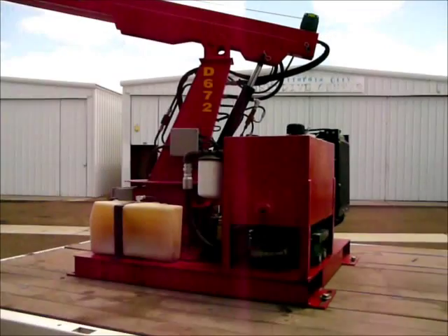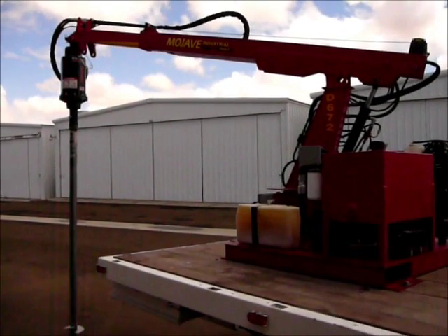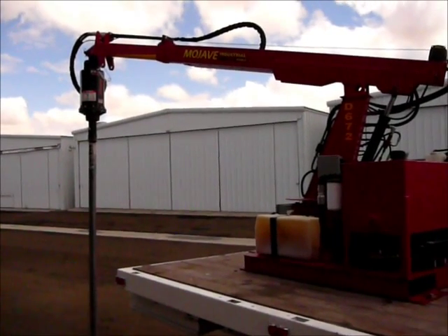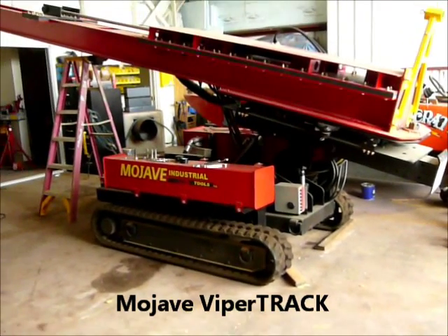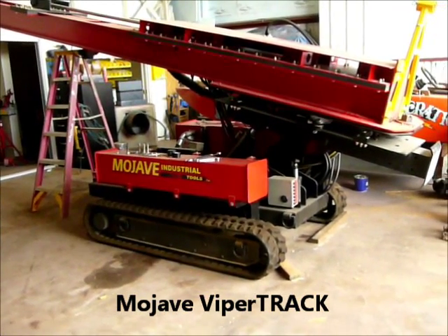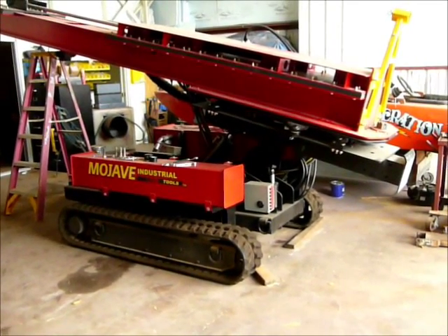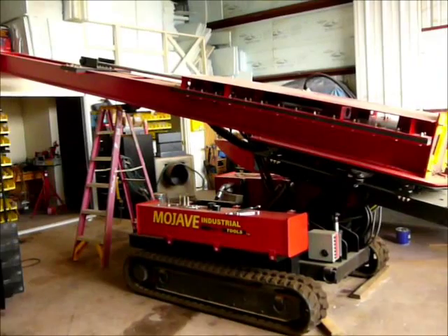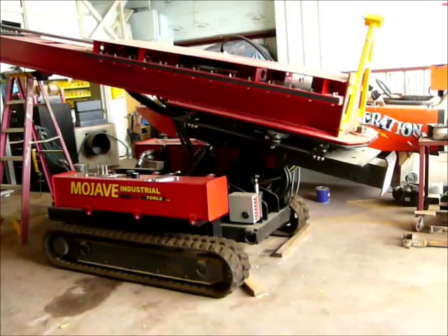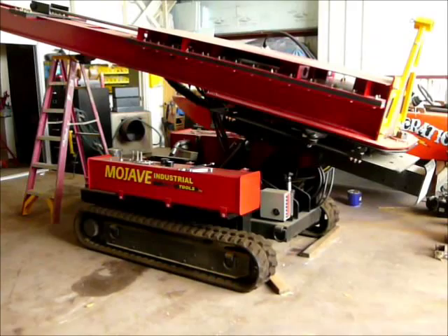Now we're going to go out and demonstrate it in the field in decomposed granite. It's going to be a little hard to get through the top surface, but we'll get there — it'll take a bite and get going. We're inside the shop here. This is a track unit we're building, getting ready for a customer in Utah. This is the smallest track machine we make. The red mast is totally aircraft aluminum — really nice. The bottom part is all steel, but the mast is aircraft aluminum and works better than steel. Alright, we'll get to our demo now.